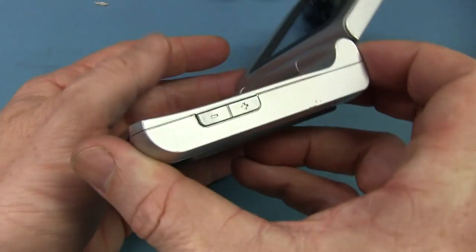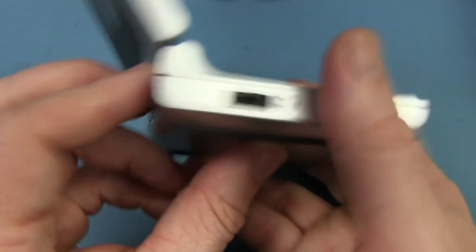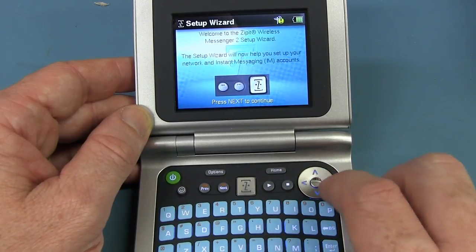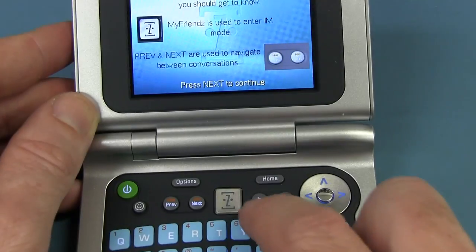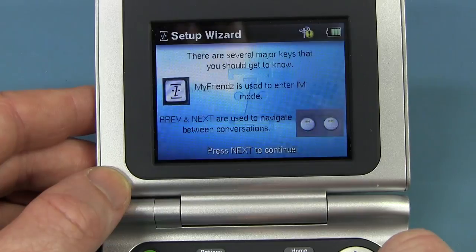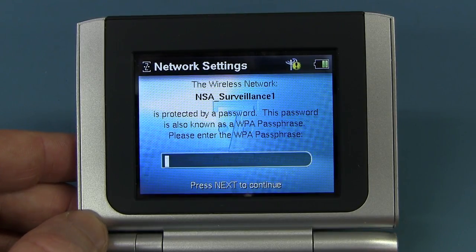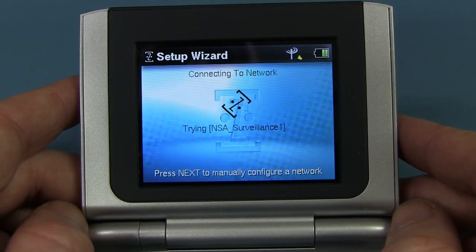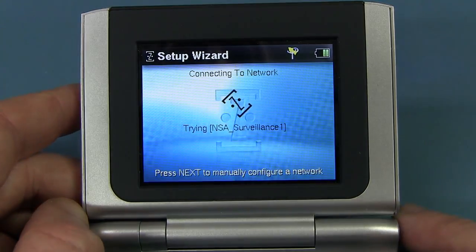It doesn't have any standard USB ports or anything like that — just some sort of universal connector on the back and a DC jack for charging. Next to continue. My Friends! That's the button down here — used to enter instant messaging mode. Scanning for wireless networks — and look at that, it's found the NSA surveillance network! They're everywhere, folks — be careful of those black vans. Remember: it's not paranoia if they're really out to get you. Now we're connecting to the NSA surveillance network. That auto time-off is very quick — they're obviously paranoid about battery life.